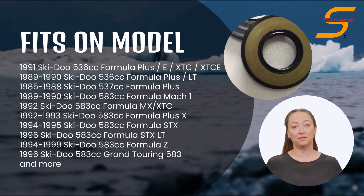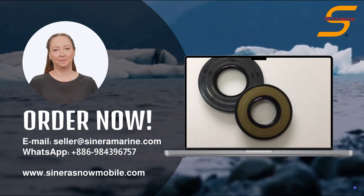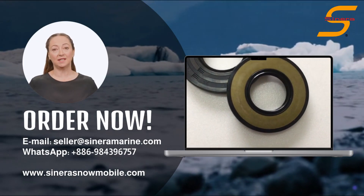For more snowmobile parts information, you can visit our website. Contact us and get wholesale prices now. Thank you for watching and see you in the next video.